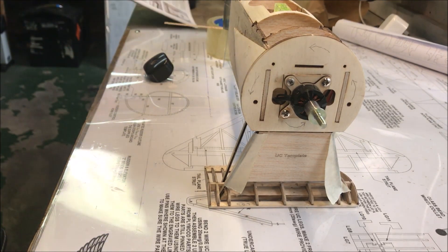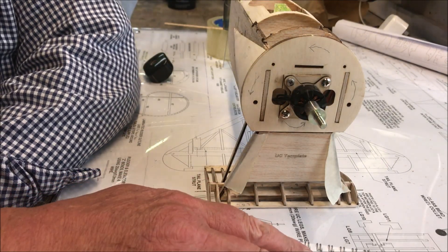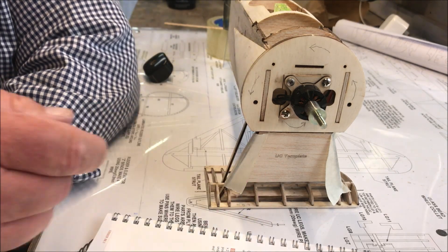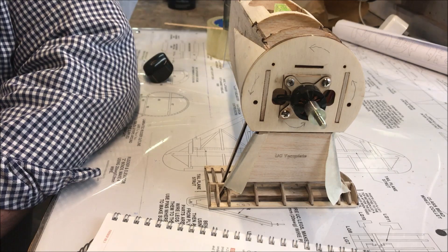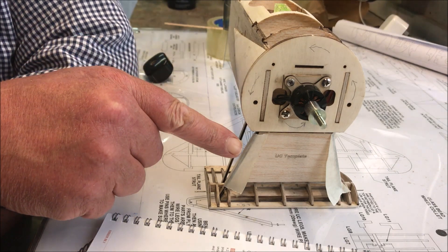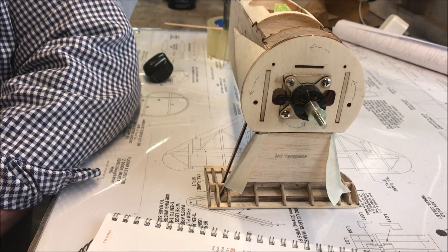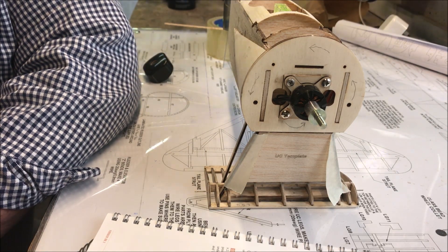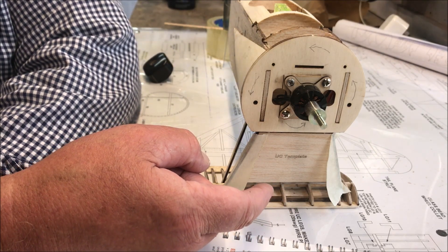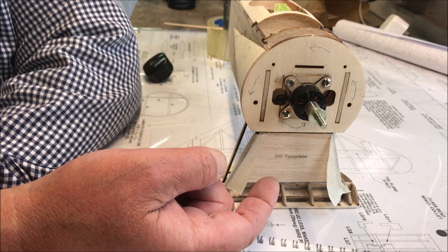The book says: remove the undercarriage template from sheet 5 and insert the front undercarriage wire legs into the slot behind F2, and the rear legs into the slot of F15 and F16. Ensure that the wires are up against the fuselage sides. Tape the template between the front carriage legs forward of the wire, ensuring the top of the template is up against the fuselage.